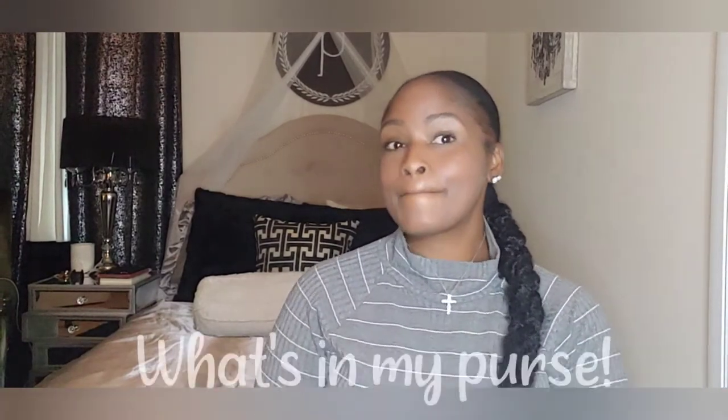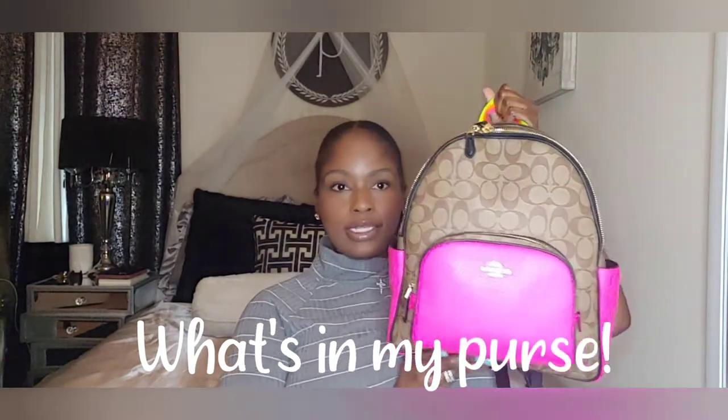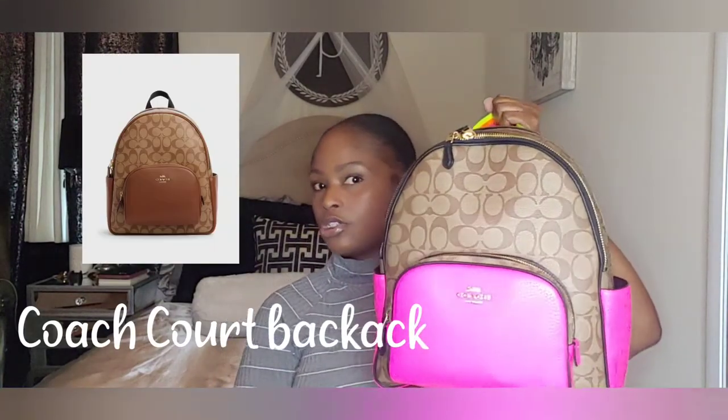Hey guys, welcome back to the channel. This is Pia Alexis, but everybody calls me Pia. I'm gonna do a 'what's in my purse.' Let me scoot back so you guys can see — this is the Coach Court backpack in the signature canvas with the bright pink, of course.